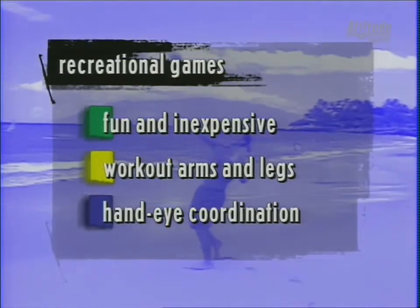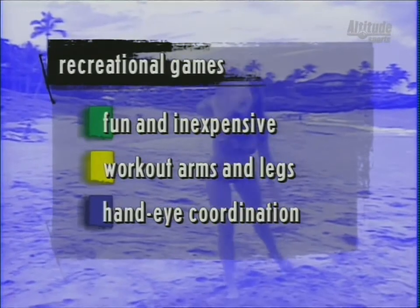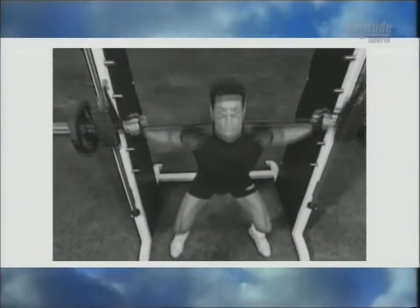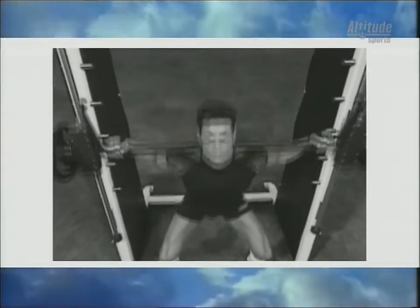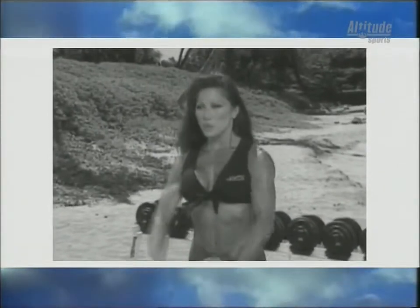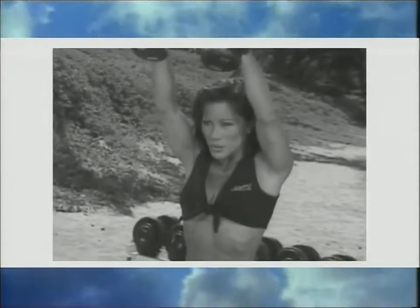Recreational games are a fun and inexpensive way to work out — they improve hand-eye coordination and make you feel like a kid again. Squats will firm your thighs and add muscularity to your legs — push through the heels, flexing your thighs and glutes as you stand up. Get shapely sexy shoulders with front raises — do three to four sets, ten to fifteen reps for athletic delts.